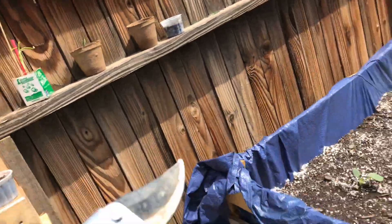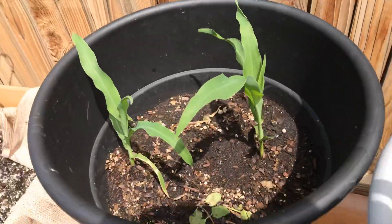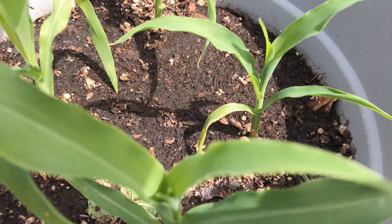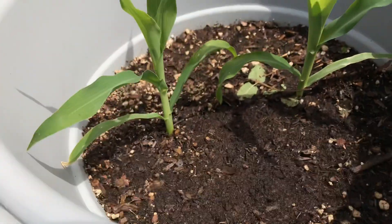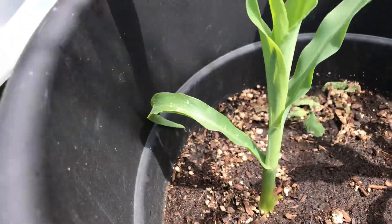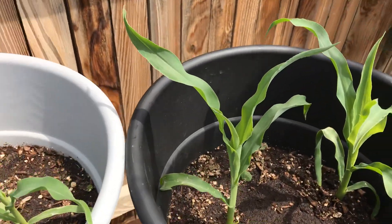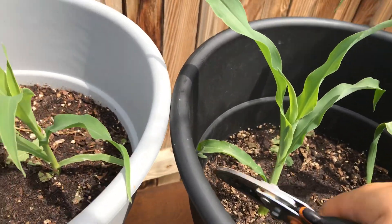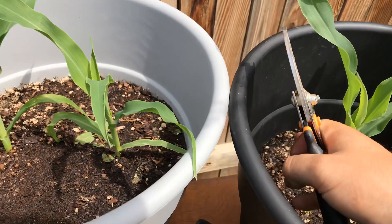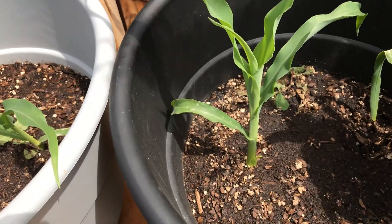Let me grab these suckers right here — this is one thing you want to look out for. I don't see any on this corn or on these ones, but I do see it on one of them. This corn right here — this is what I'm talking about. I'm not an expert or anything, I'm new at gardening, so I'm figuring it out as I go from research. Some things work, some things don't, but I did do research on this.